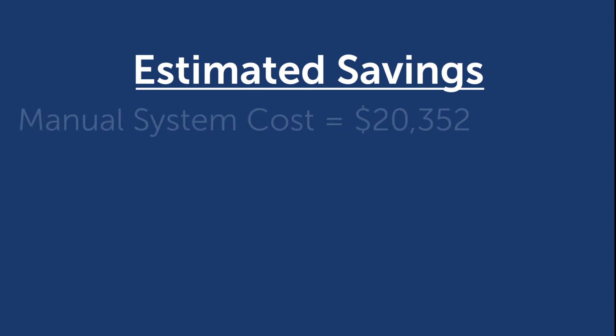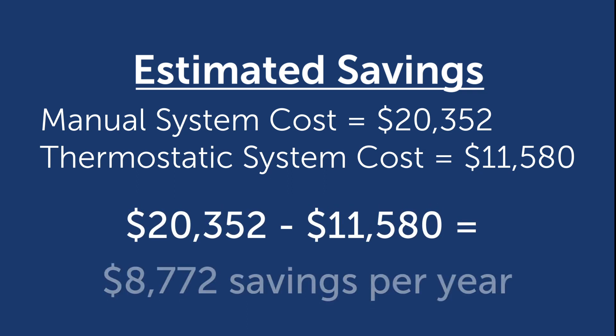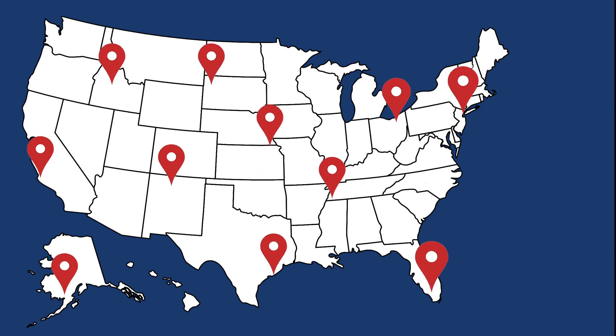By switching from a manually controlled system to a thermostatically controlled system, our example Philadelphia facility would save about $8,772 per year, which is objectively a significant amount of money. This example calculation can be extrapolated to cities throughout the country, all of which can expect to save a significant amount by switching to thermostatically controlled steam tracing.